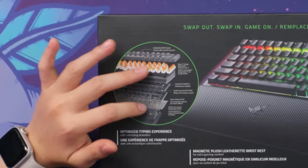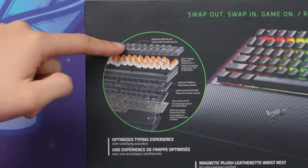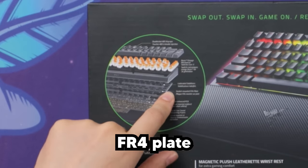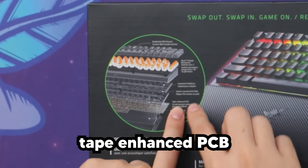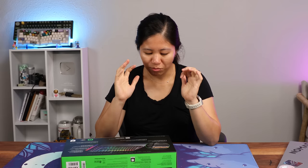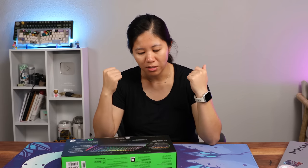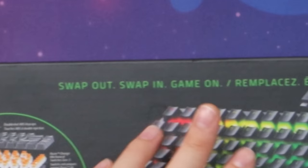There's an exploded view here. At the top, double-shot ABS keycaps for ultimate shine-through RGB. Lubricated stabilizers, a gasket-mounted FR4 plate — also Razer's first gasket-mounted offering. A tape-enhanced PCB, which I'm assuming just means it's tape-modded. And then sound-dampening foams all around. I'm hoping they've learned from the custom keyboard market, and it's going to sound super thock. Their slogan for this keyboard is 'swap out, swap in, game on.'